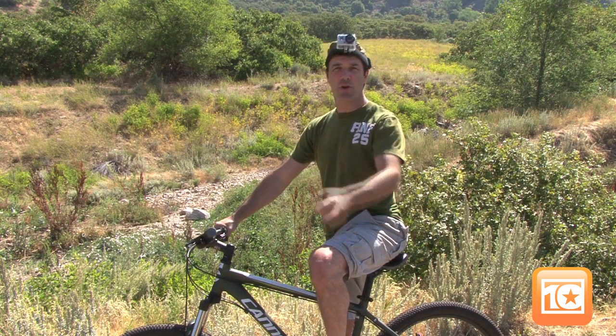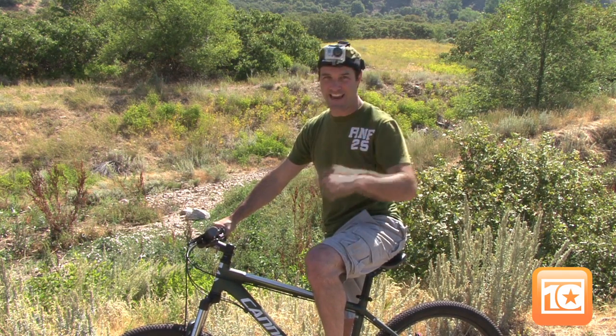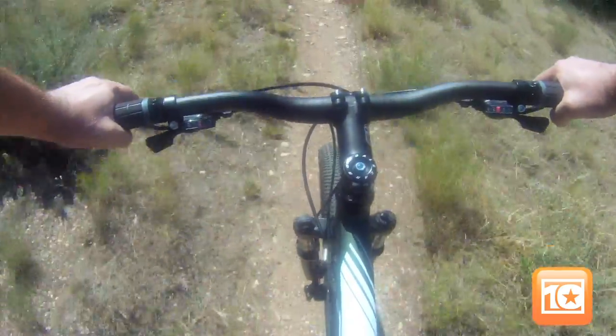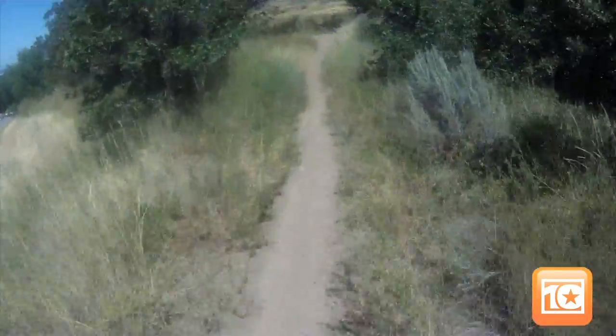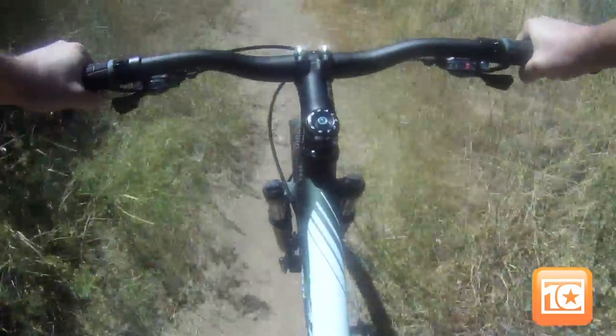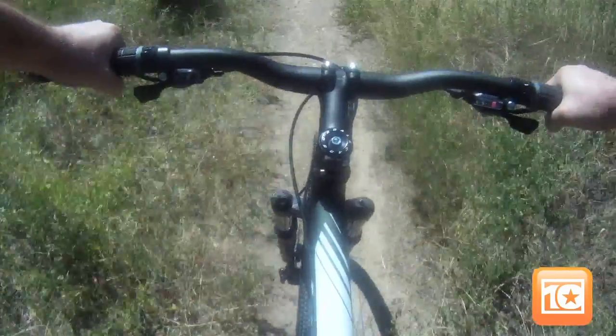You can take your GoPro with you on a variety of activities. We're going to go mountain biking using the head cam mount. Now some of the details: professional quality 1080p, 960p, or 720p HD resolutions are available. Amazingly, this little powerhouse sounds as good as it looks, so you can capture the sounds of your sport along with that HD video.